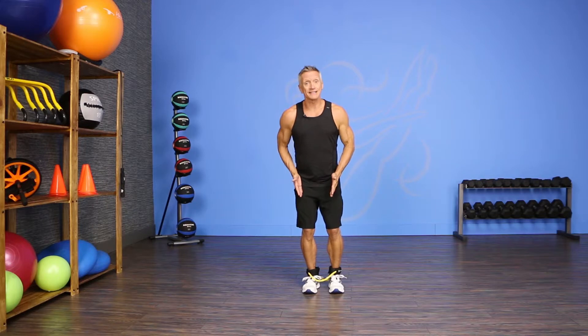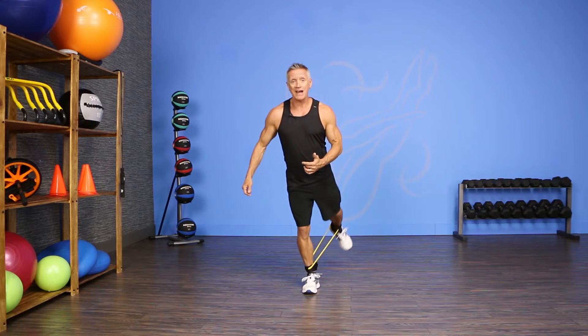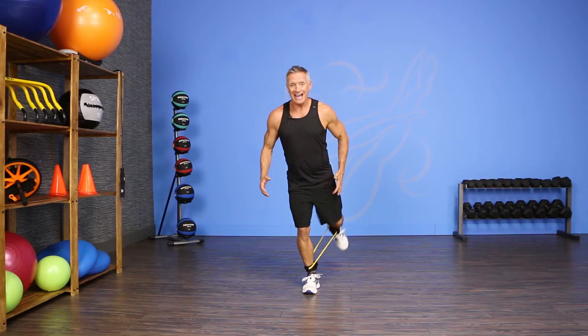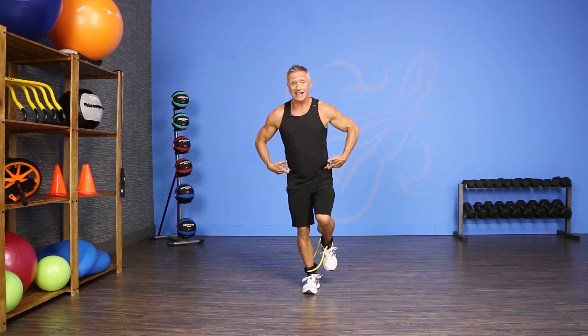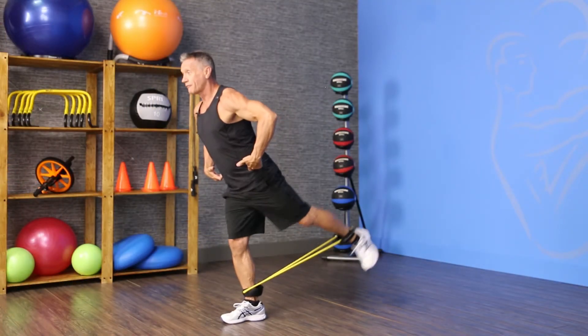I'm going to stand on one leg that's slightly bent, and I'm going to hinge forward slightly at the hip, lift my opposite leg up, and just push it back straight in my knee, then bring my knee back in. Exhale, press it back, and then bring it back in, keeping my pelvis as stable as I can so I get more work from the glutes.